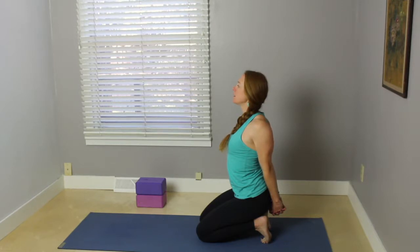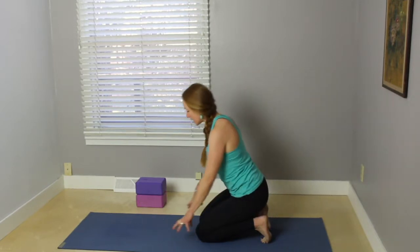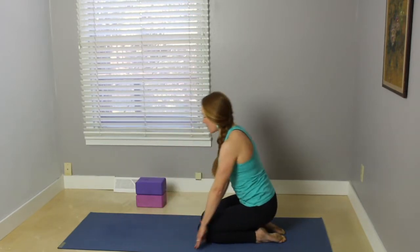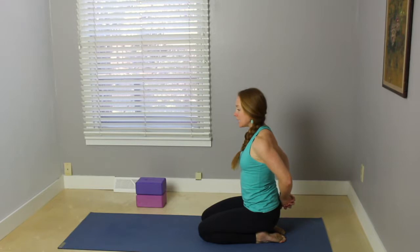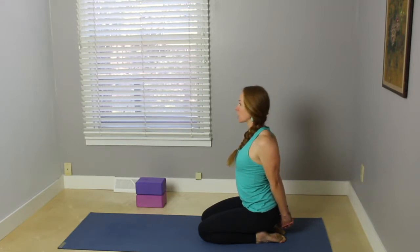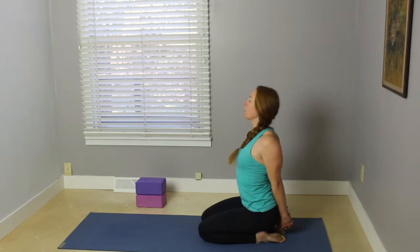Last breath here. Gently release the hands. You can stay on your toes or release the tops of the feet down to the mat. Grab opposite index finger on top, lengthen the knuckles down, straightening through the elbows, reaching the chest up, gazing slightly upward. Last couple breaths.